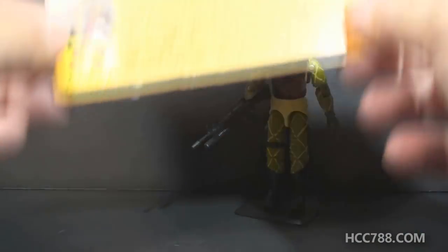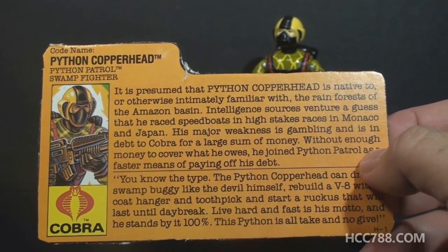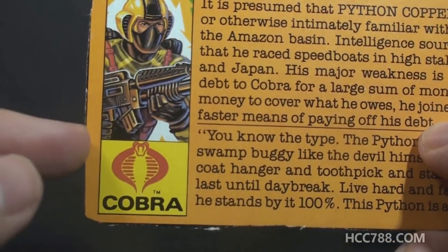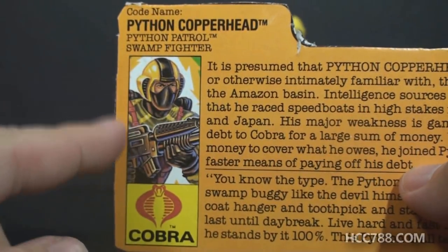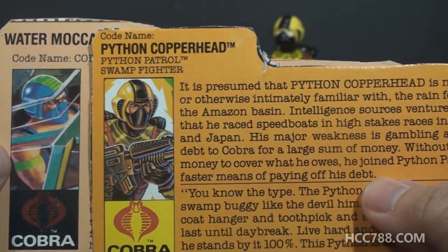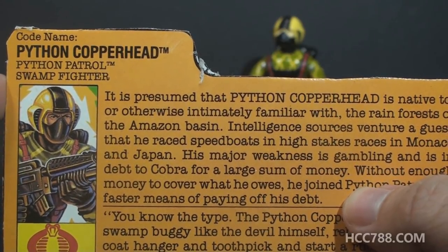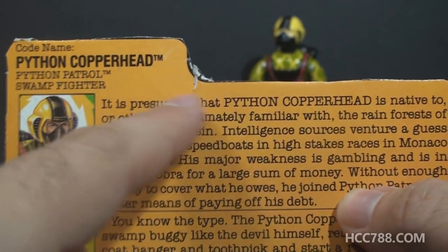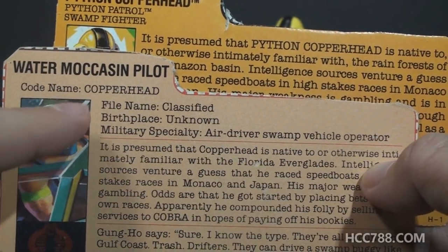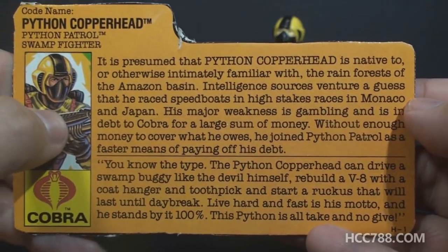Let's take a look at his file card. The file card was in a yellowy-orange color, as all Python Patrol file cards were — a change from the peach color of version 1. It has his faction as Cobra. It has a portrait of Copperhead that does not reuse the artwork from the version 1 file card — that is new artwork. His codename is Python Copperhead; he's the Python Patrol Swamp Fighter. There is no biographical information — it just jumps right into his background.